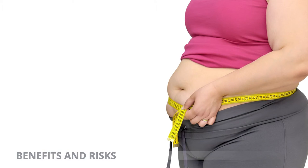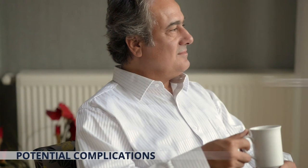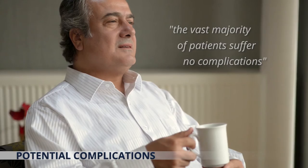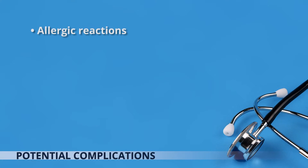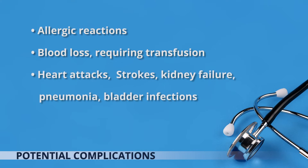Medical complications include those of the anaesthetic and your general well-being. It should be noted that the vast majority of patients suffer no complications following surgery. However, complications can occur with any surgery and may include allergic reactions to medications, blood loss requiring transfusion with a low risk of disease transmission, heart attack, strokes, kidney failure, pneumonia, and bladder infections.